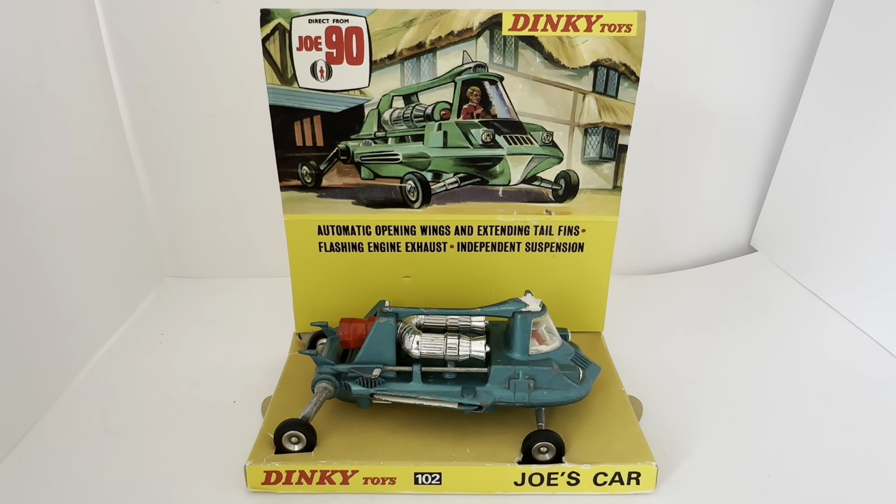This model ran for eight years and was hugely popular. Back in the late 1960s when Joe 90 first came out it was a big thing with Dinky Toys. As the series moved into the 70s, it appeared on Saturday morning children's television weekly alongside Thunderbirds, Captain Scarlet, and all the other Gerry Anderson shows. The models remained popular right through the late 70s when the series came off air, not returning until the 90s — around 1993.